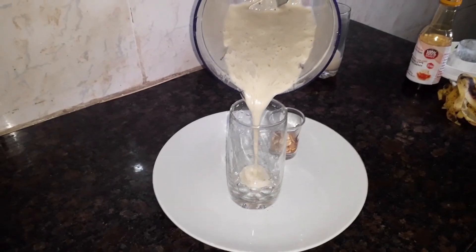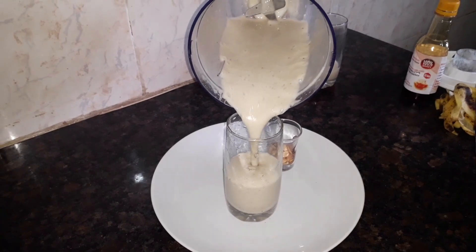I'm going to be pouring it into a glass cup. As you can see, here's our banana smoothie.